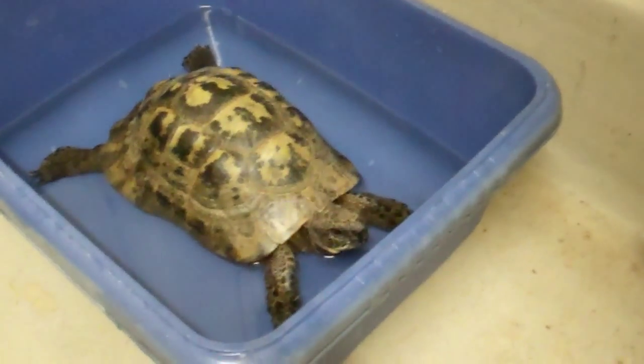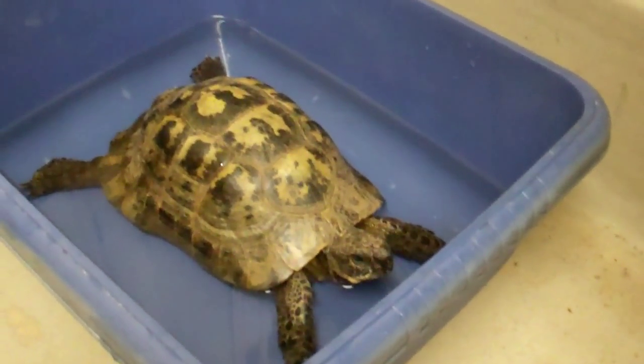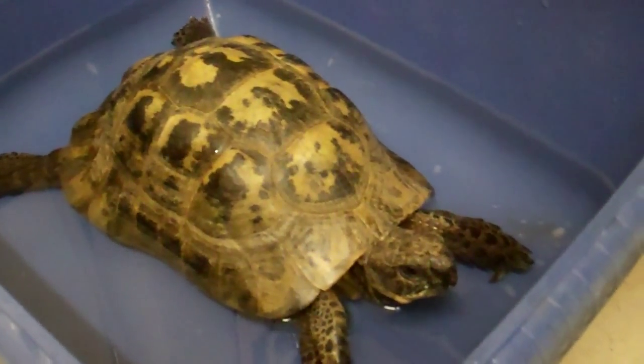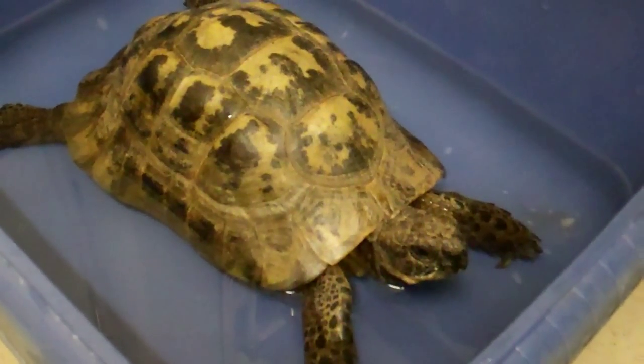Here we've got Tomato the tortoise. He's been called Tomato by a previous owner before he came to the tortoise club, probably because he liked tomatoes. Tomatoes obviously aren't ideal because they're very high in water content — fine for a drink, but not very good for nutrition.